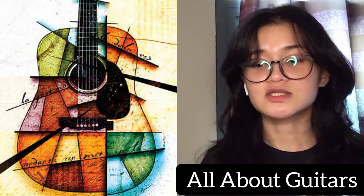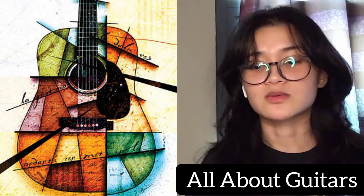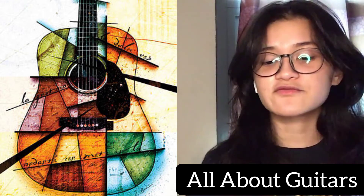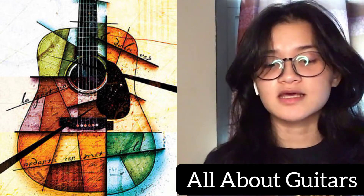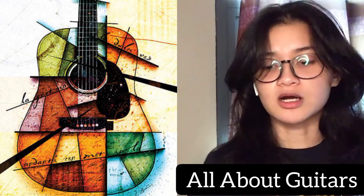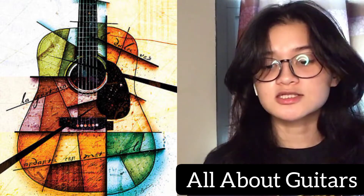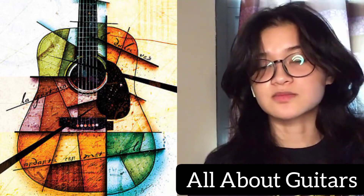In the 19th century, the guitar's body also underwent changes that resulted in increased sonority. It became broader and shallower with an extremely thin soundboard. Internally, the transverse bars reinforcing the soundboard were replaced by radial bars that fanned out below the sound hole. The neck, formerly set into a wood block, was formed into a brace or shoe that projected a short distance inside the body and was glued to the back, giving extra stability against the pull of the strings.